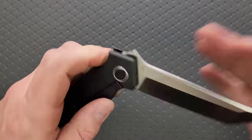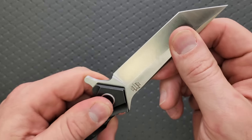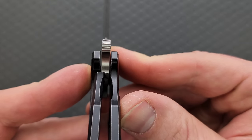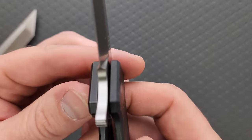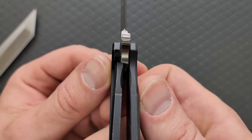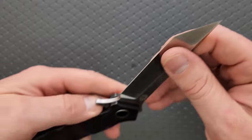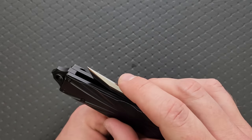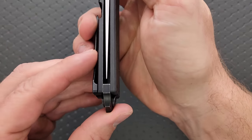No blade play — up, down, left, right. The geometry looks good. Lock up is coming in on this one at maybe 25%, and a little bit more on this one, maybe 30%. No blade play, lock rock, or anything like that. Easy disengagement, no double clutch, no pivot lash. Really cool. Very smooth, consistent action on both, and a nice detent. How's the centering? That one looks good to me, and so does this one.